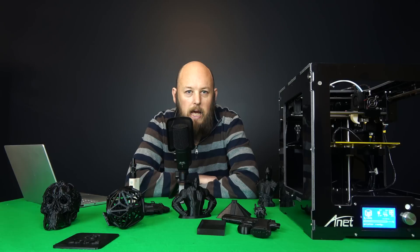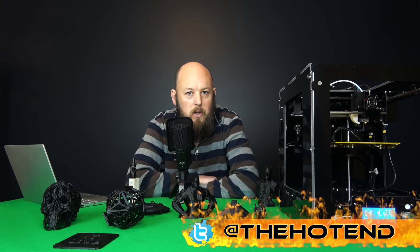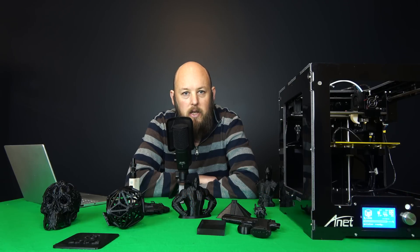This printer is probably aimed at those who want to get into 3D printing but don't have a lot of money to spend, or don't want to drop $500, $600, $700 on a machine when they don't know if they're even going to like the hobby. It's also perfect for those who don't want to build their own machine or put together a kit because they may not feel comfortable or confident enough to do so.